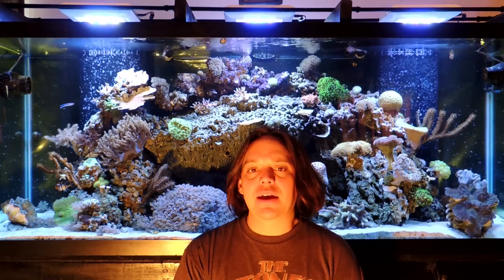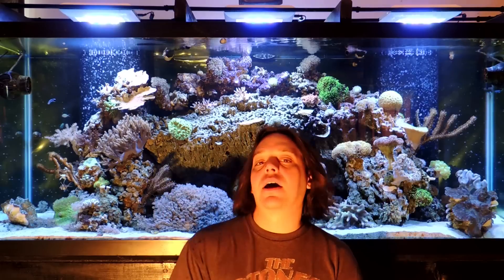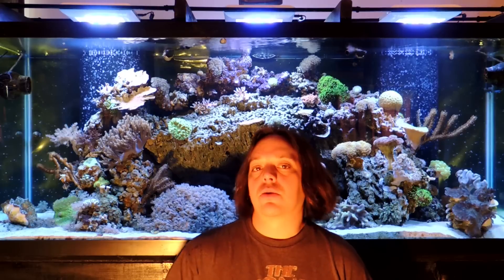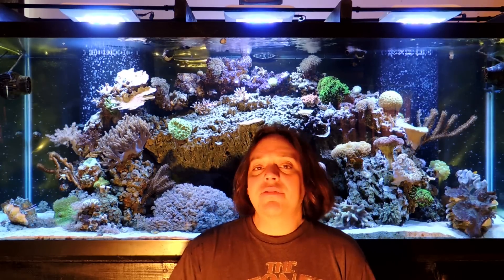Hello and welcome to Mile High Reefers. I'm Scott Anderson and like all reefers, I've always struggled with algae growing on my glass. As far as I know, there's no good way to prevent that algae from growing on your glass, so you're going to have to remove it.